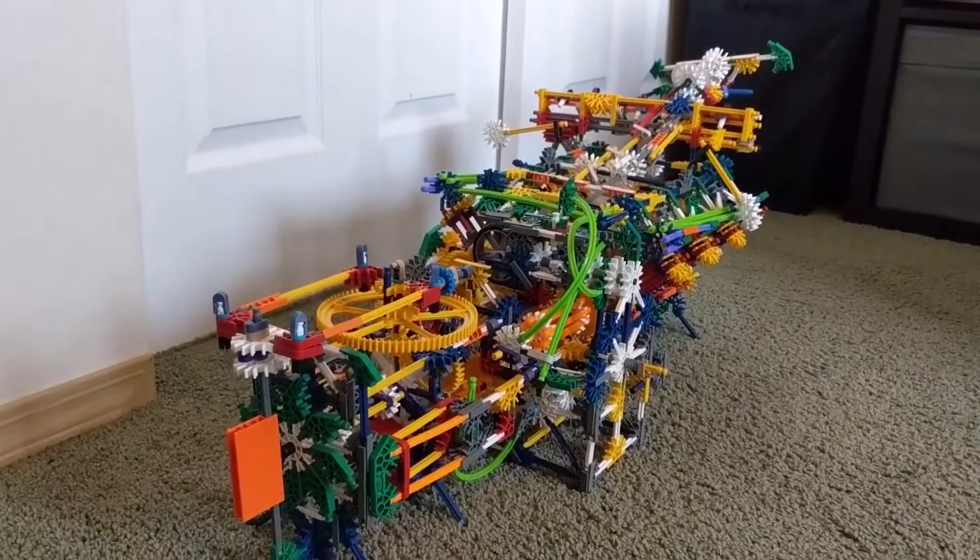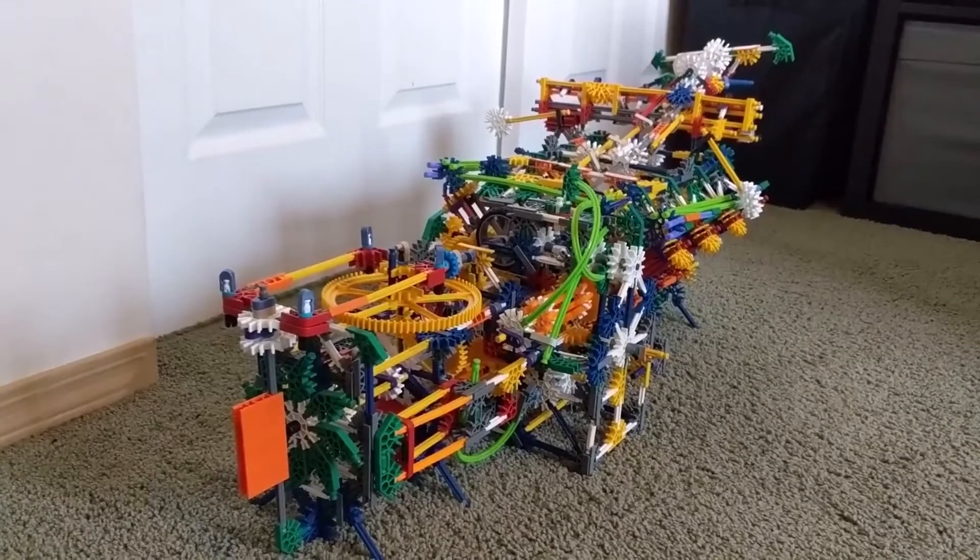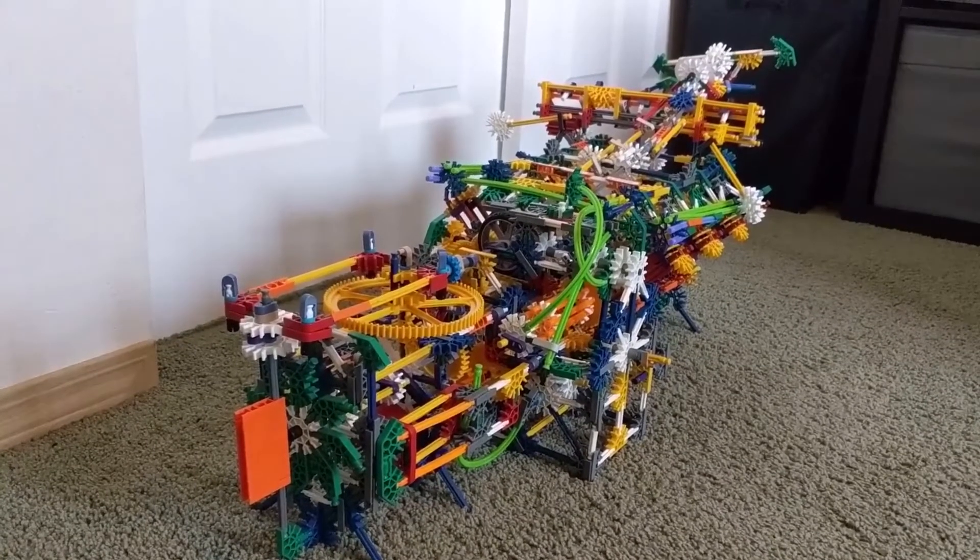Welcome back to another video. Today I'll be showing you guys my brand new Kinex Supercharged V8. Without further ado, let's dive right in.